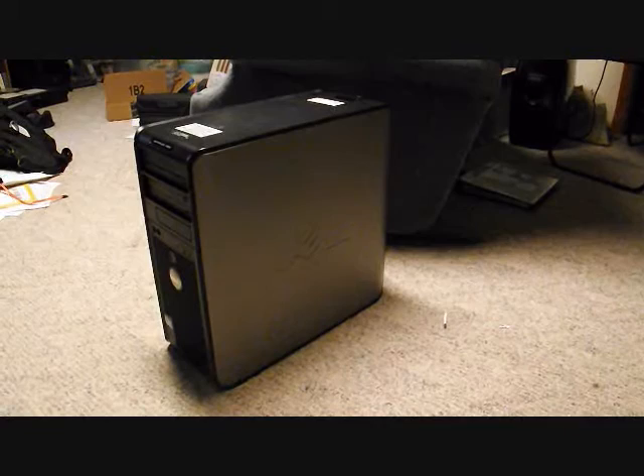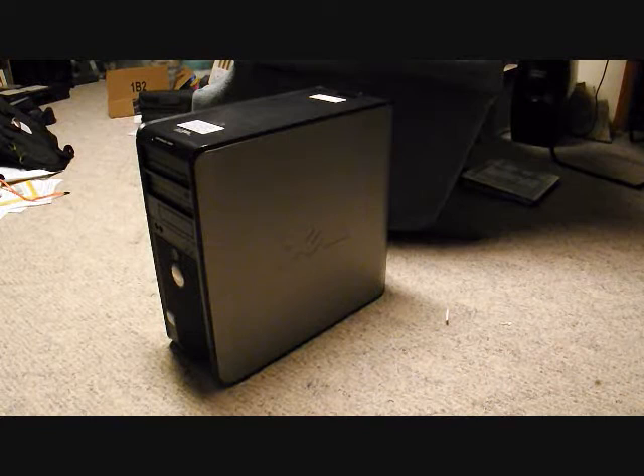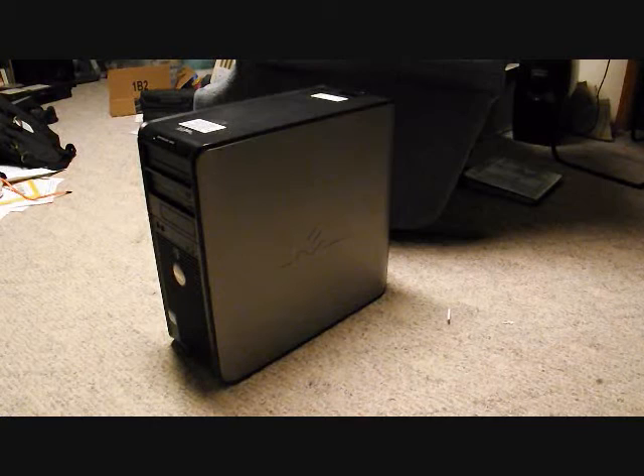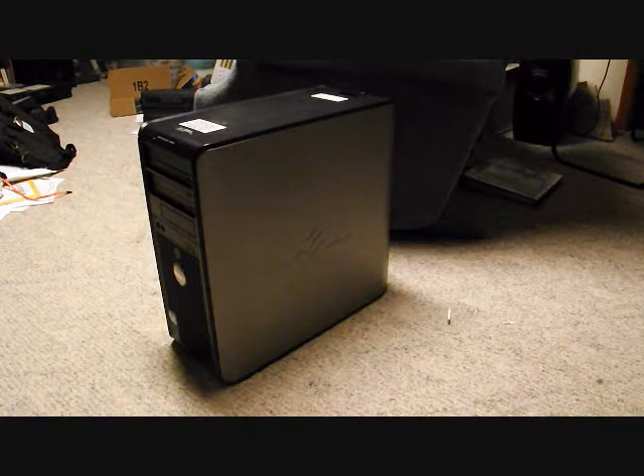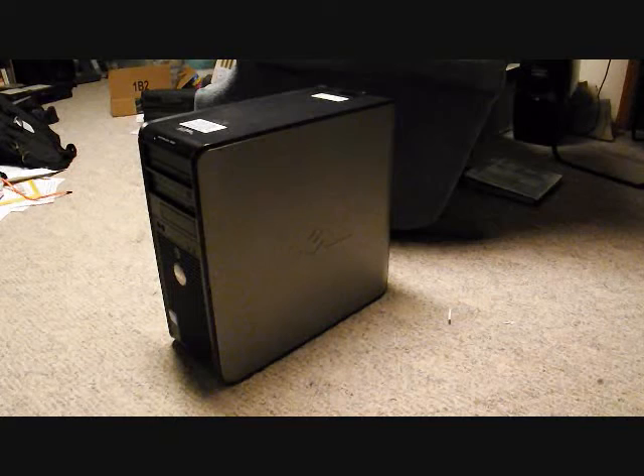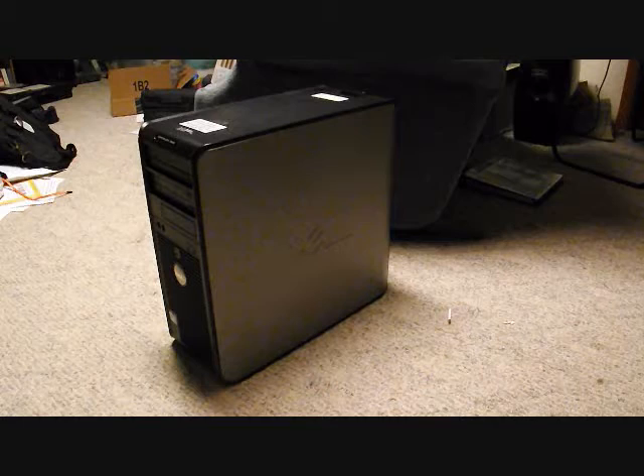This video is about replacing a hard drive in a desktop computer — in this case a Dell Optiplex 380 tower. When I got this computer it was used and didn't come with a hard drive, so I looked online for a three-and-a-half-inch SATA hard drive.